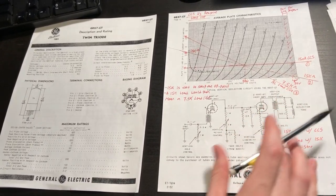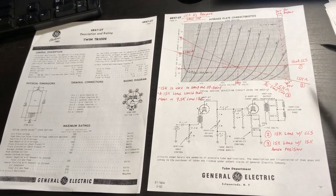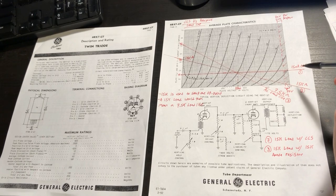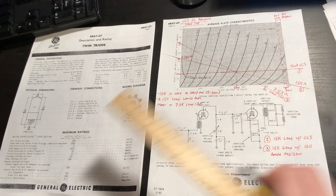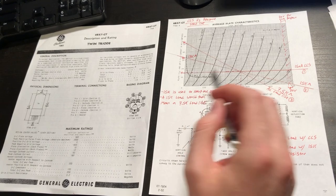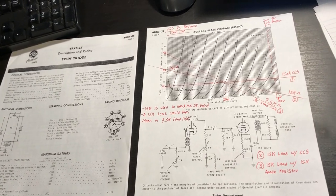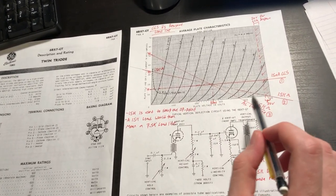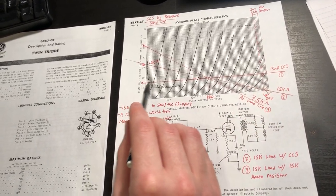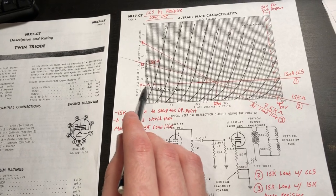The reason I want a constant current load on both the gain stage and the driver stage is to maximize headroom and better handle low-impedance loads. With a constant current source — similar to how the 6SN7 mu follower uses a tube on top as a constant current source — if we assume a pure constant current source as the plate load, we get essentially a horizontal line at our desired cathode current. For example, at 15 milliamps the tube sweeps along a vertical line assuming no load is connected.